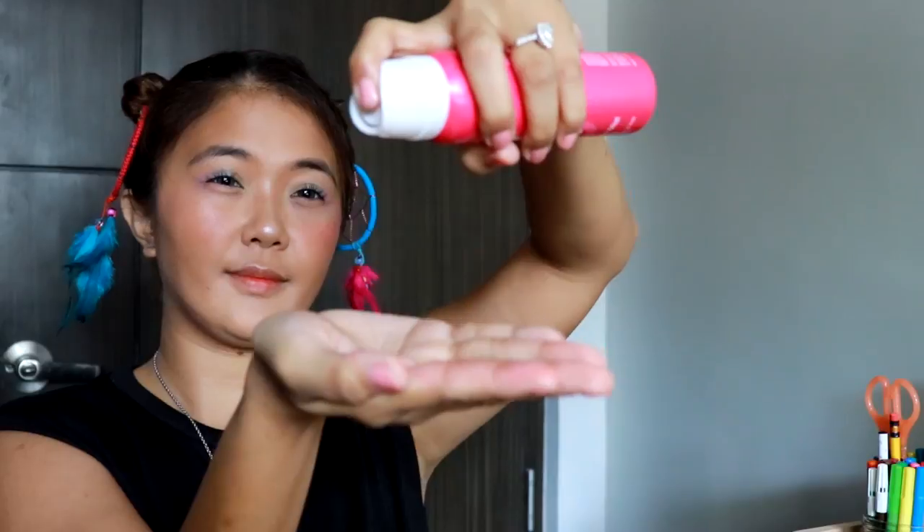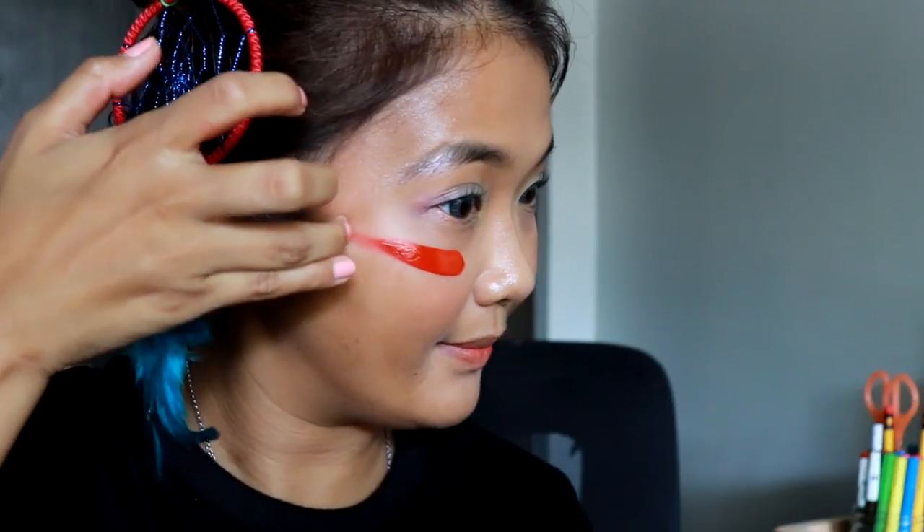The last step is adding sunblock. I like to use Flawless because it's really light on my skin. I put it on last because it guards my skin from the sun — I don't want to get too dark, although morena is love, I just want to protect my skin from the harmful rays of the sun.